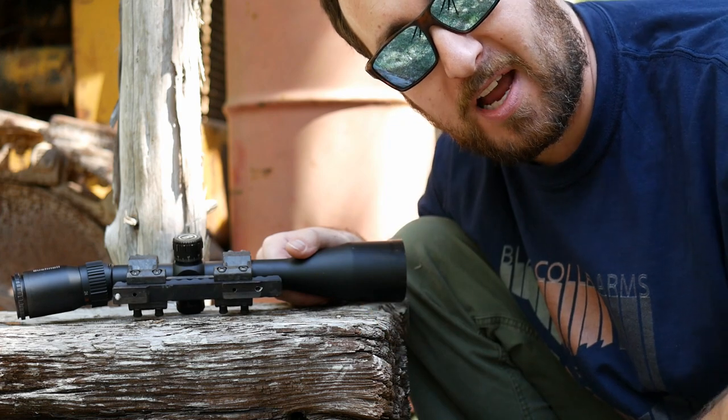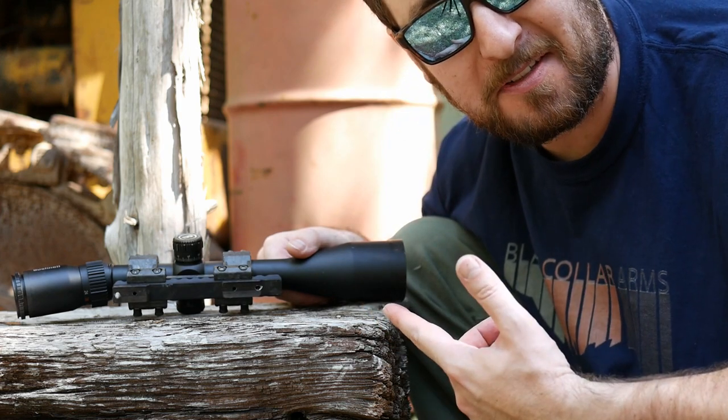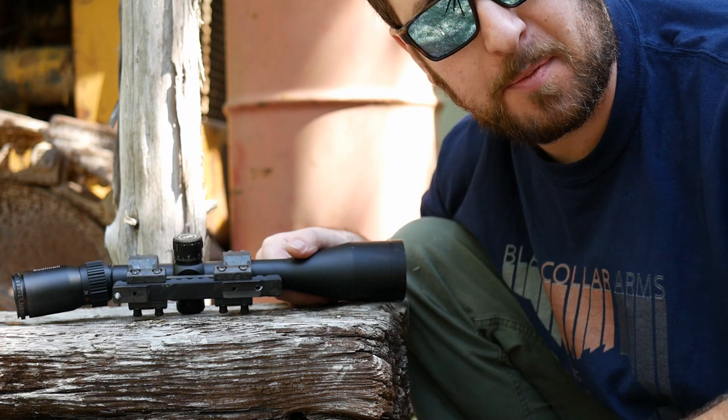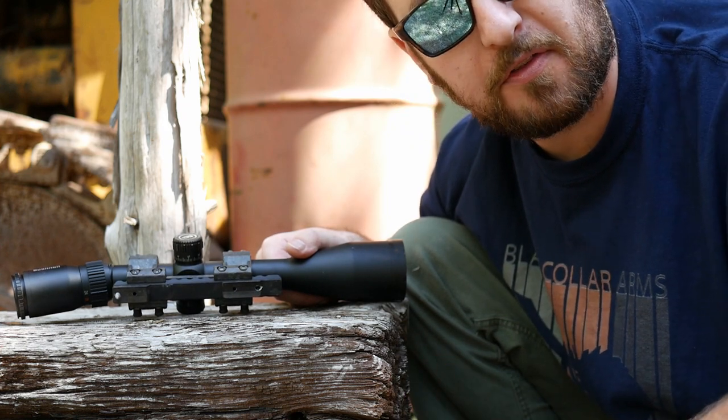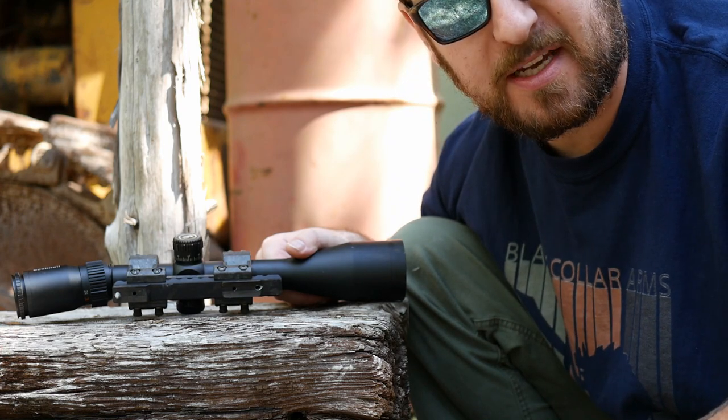Thanks for watching folks, that's going to wrap it. Hope you enjoyed — I certainly had fun and got a workout. I'll catch you next time. Please subscribe to the channel. Hopefully we won't destroy anything in the future, but we're going to do some tutorials and other things, so hit that subscribe button. See you next time.